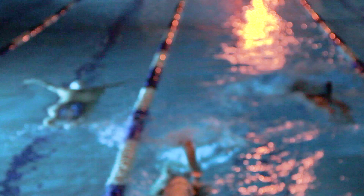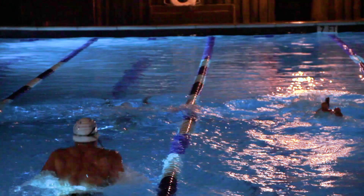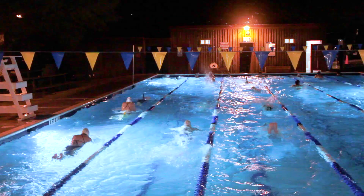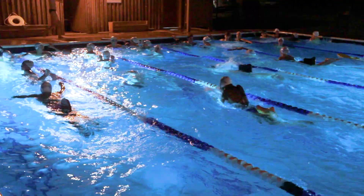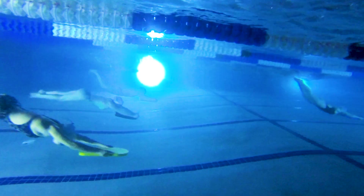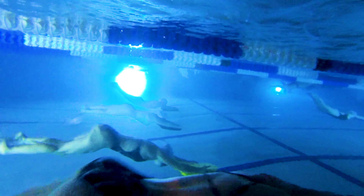Right now they're going to do some 25s — what we call Elfino — where they basically use a kickboard or pull buoy and do breaststroke pull. We've noticed the breaststrokers have power not just as they're pulling their arms back, but also through the back end of the stroke. The non-breaststrokers still look like non-breaststrokers, but at least they're getting better.